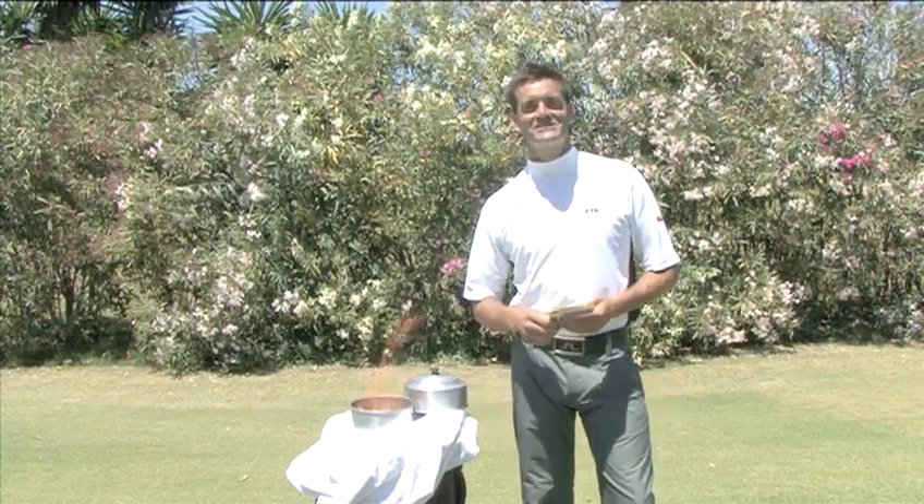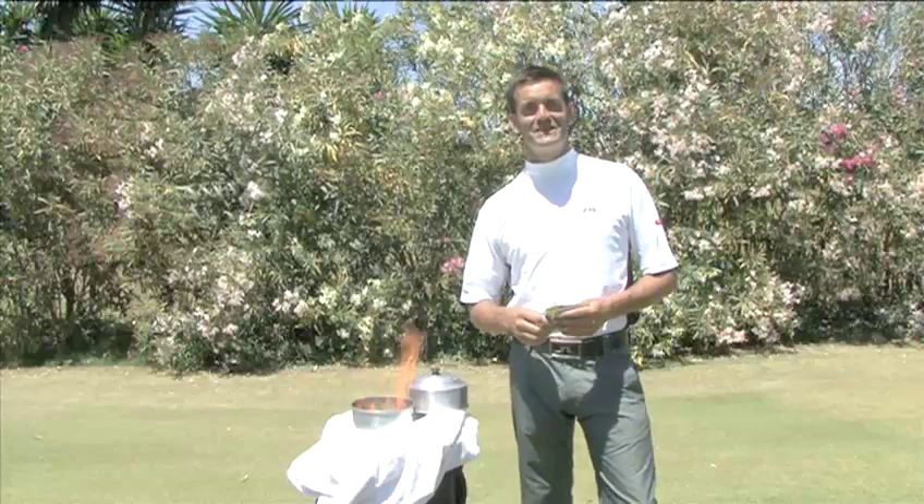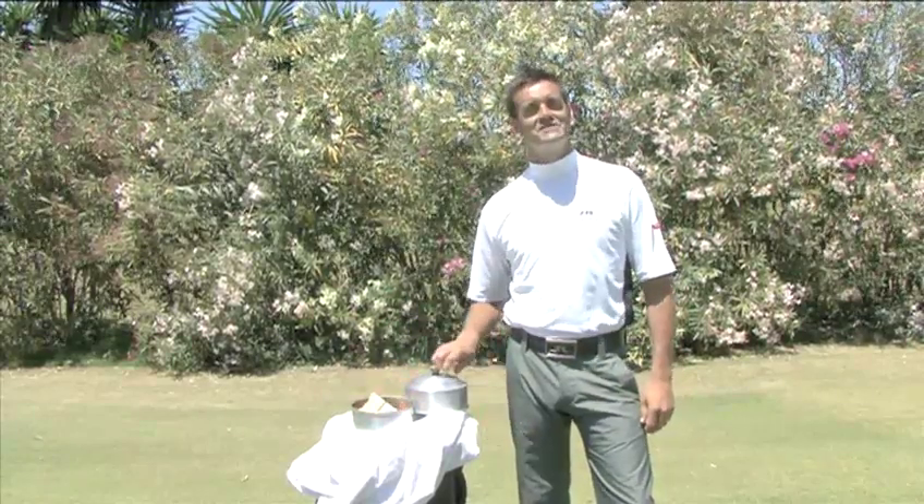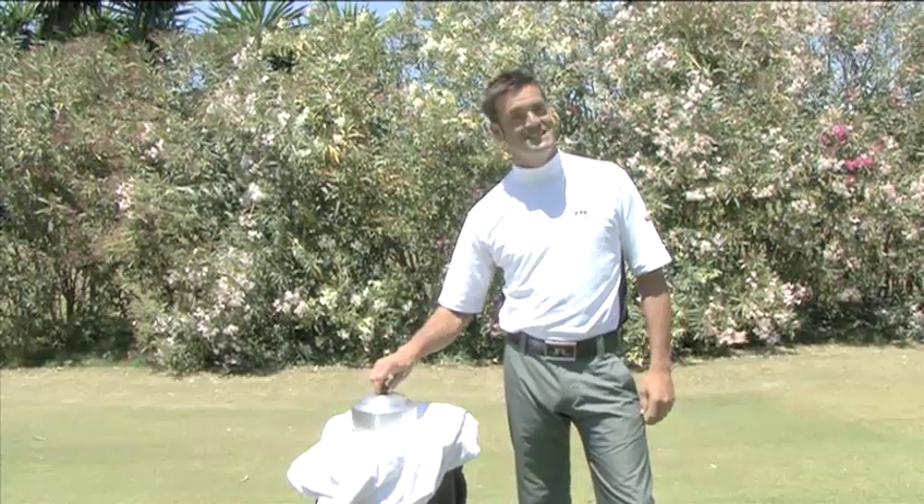Hello and welcome to Videojug. I'm Ricard Stronger, Head Teaching Pro at Los Narancos Golf Club. Are you feeling burnt out after a bad round of golf? Let me transform your day with this amazing trick.